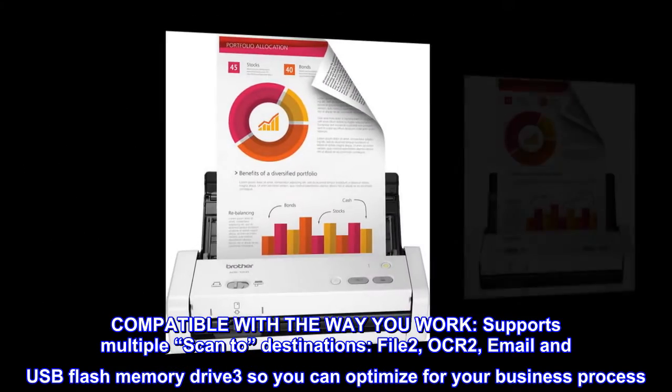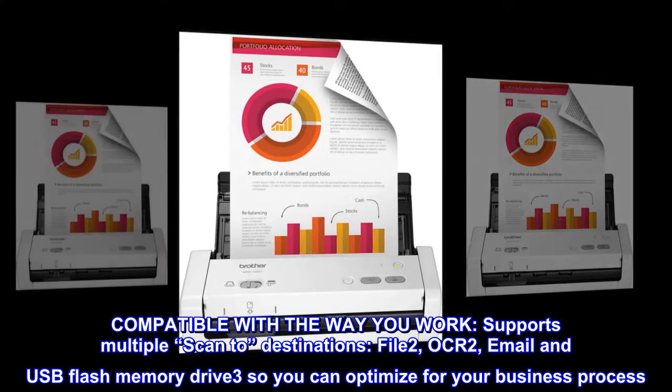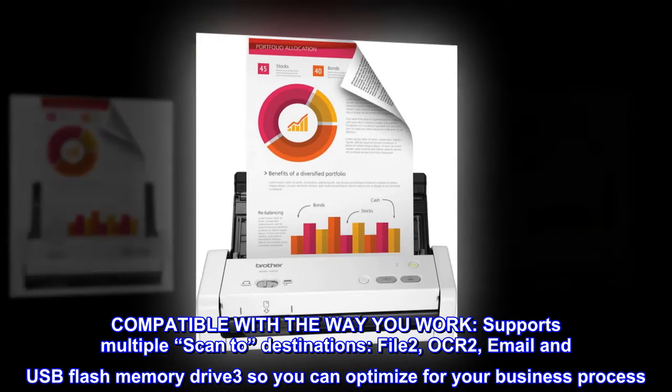Compatible with the way you work. Supports multiple scan-to destinations — file, OCR, email, and USB flash memory drive — so you can optimize for your business process.